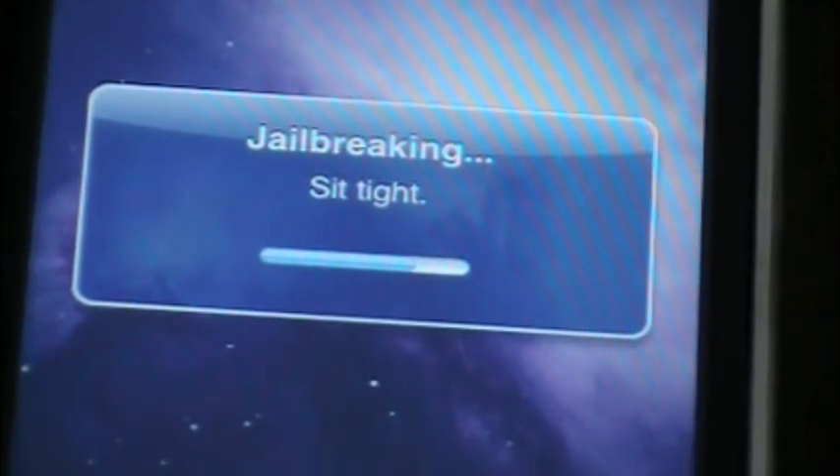I'll just let this finish so you guys can see the whole thing. Almost done — I hope it doesn't get stuck. This is really cool. I didn't get to try the online jailbreak on my second generation iPhone before, but it's really cool that they got it back up on the internet.